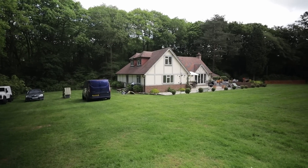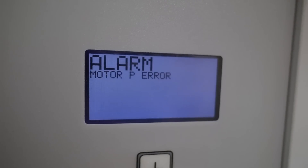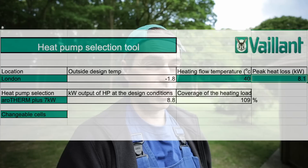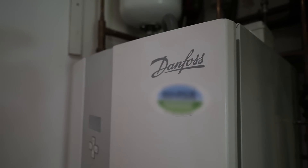We are literally in the middle of nowhere. The house we are working at is 170 square meters, a new build. The existing heat pump lasted 13 years — it was made by Danfoss. Unfortunately spare parts are no longer available and this model is no longer manufactured, so there's no other option than to replace it. We will be installing a 7 kW Aerotherm Plus. Why 7 kW? Because 7 kW is rated at minus 7°C, so at our design temperature of minus 2.4°C that unit at a flow temperature of 40°C will give us almost 9 kW.